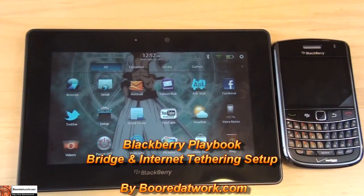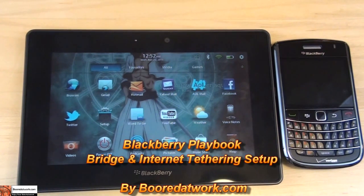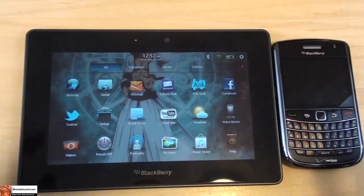Hi, this is Thundee from borderwork.com and today I'll be showing you how to set up the BlackBerry Bridge so you can check your email from your BlackBerry device to your PlayBook.